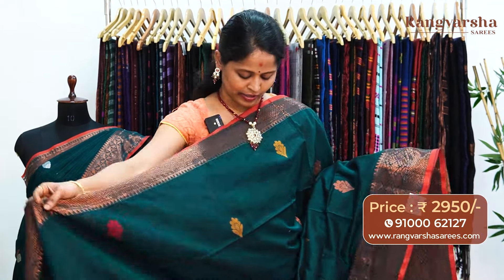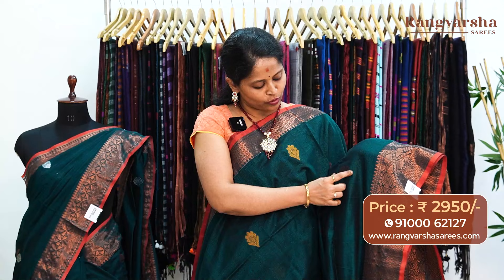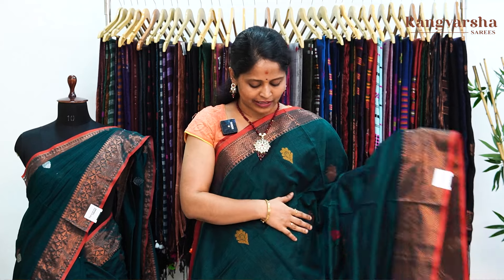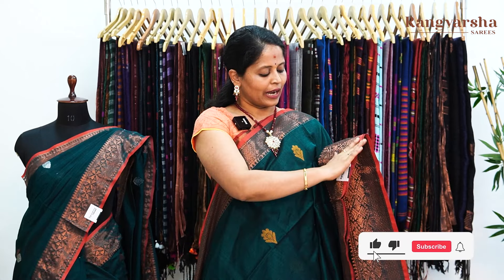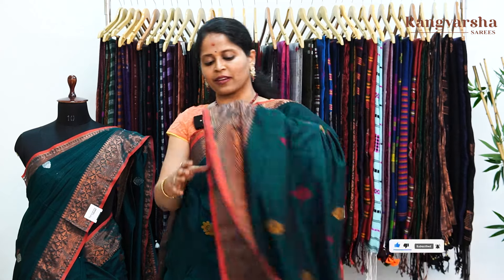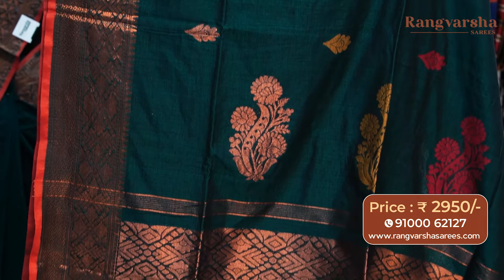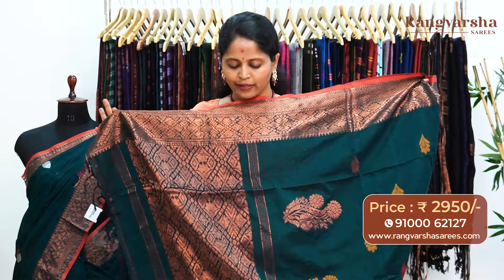A bottle green color kadi silk cotton sari. This sari comes with complete copper zari weave booties — a very different style of weaved motif in copper zari and mustard color — very nice weaving motifs. Both sides have copper zari weave border — one side is 4 inches and the other side is an 8 inch complete copper zari weaving border, each with a 1 inch pipe and style border. The pallu has complete copper weaving along with thread weaving. The blouse is a running blouse with copper zari weave border for the sleeves. This sari is also priced at 2950, free shipping.